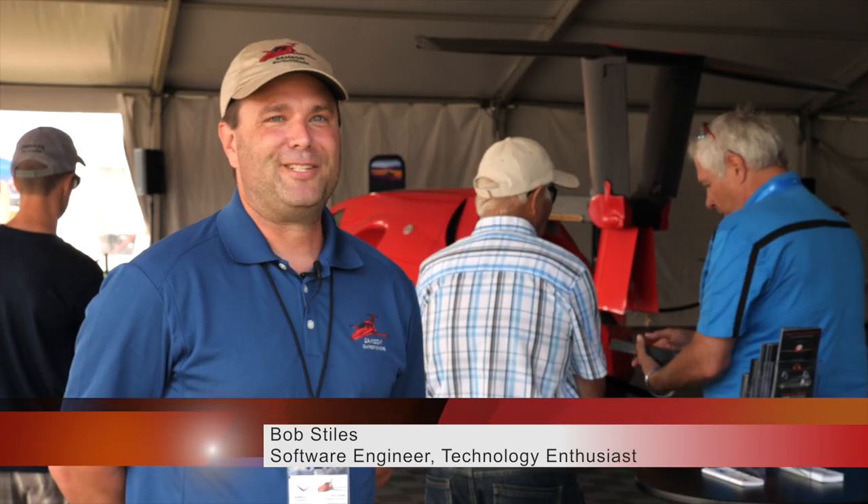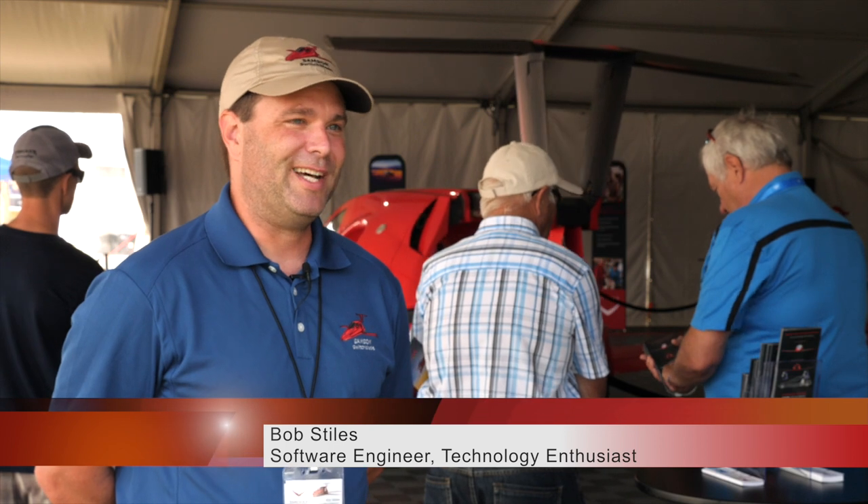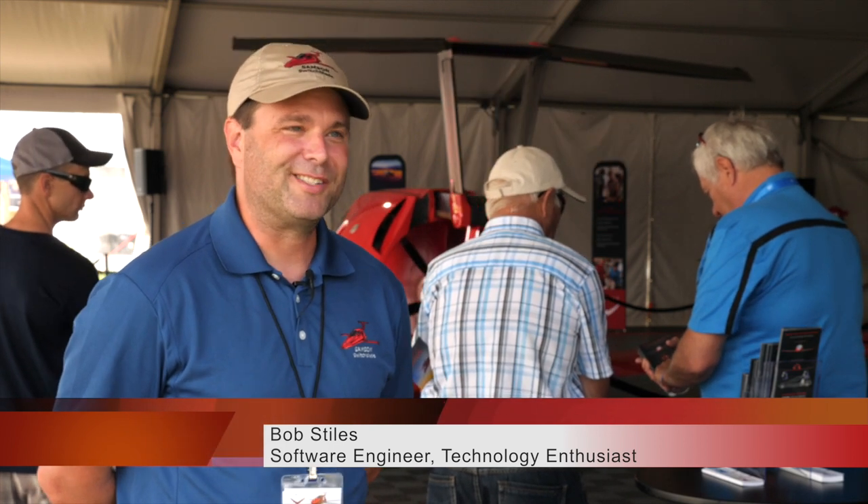I did a lot of research on the Switchblade and felt it was going to be the right vehicle for me, so I took the chance to become an owner. I've been looking at flying cars for probably two decades now, and this is the first one that meets all the checkboxes. I love it. I've been following it for eight years or something and excited every day.